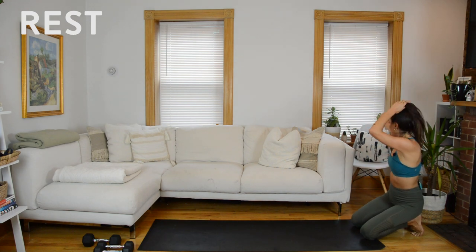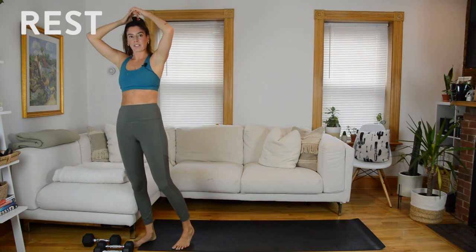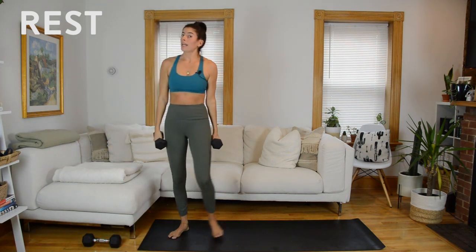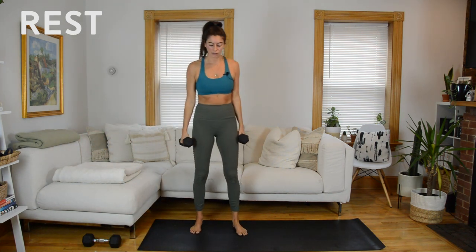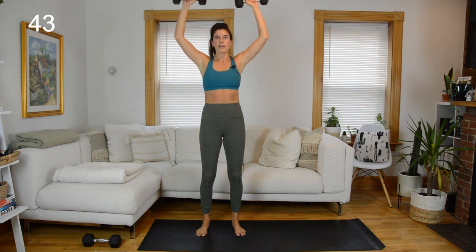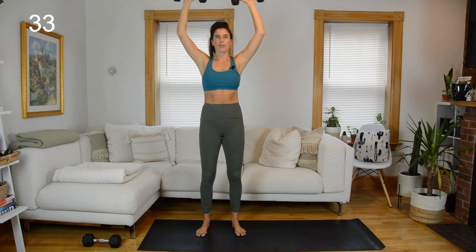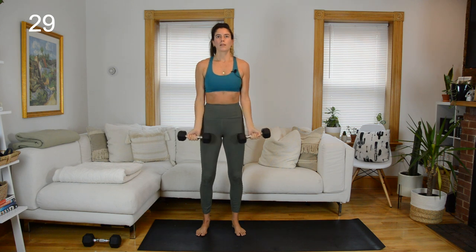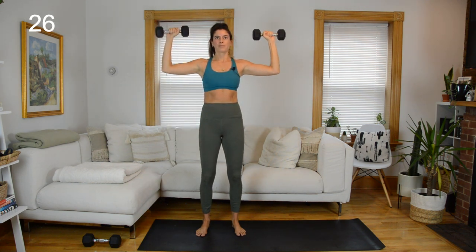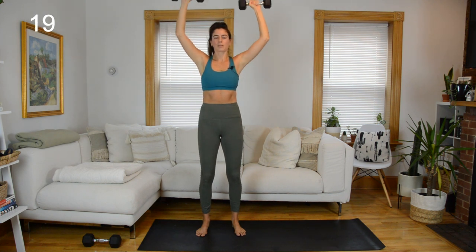First time through the circuit complete — twice more to go. Grab your weights and start from the top. Maybe do a check-in: you need to drop down a little, or if you're not feeling challenged enough, grab a slightly heavier set. Palms face forward — we have that sweep with the shoulder press at the top. Big circle at the top, drop and press up.